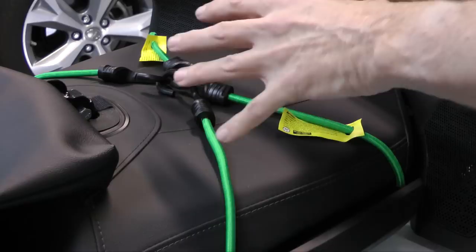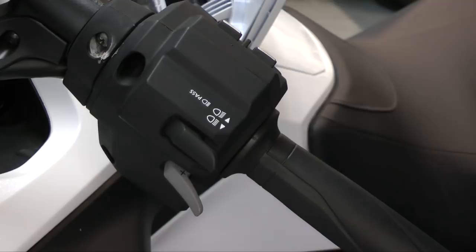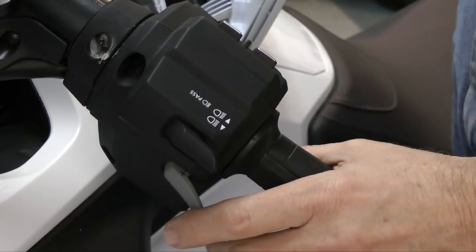When driving with cruise control on, you can obviously turn it off by tapping your front or rear brake. You could also hit the cruise control switch, but you can also hit the upshift or downshift paddle, and that will also cancel the cruise control.